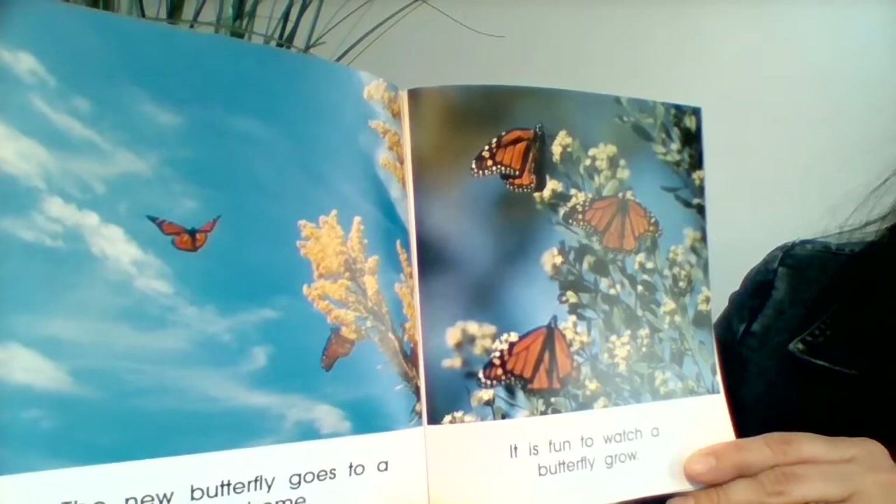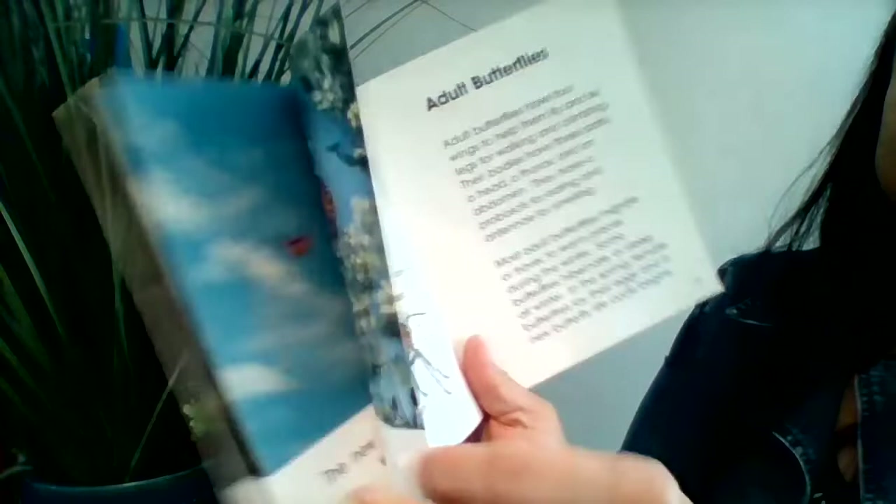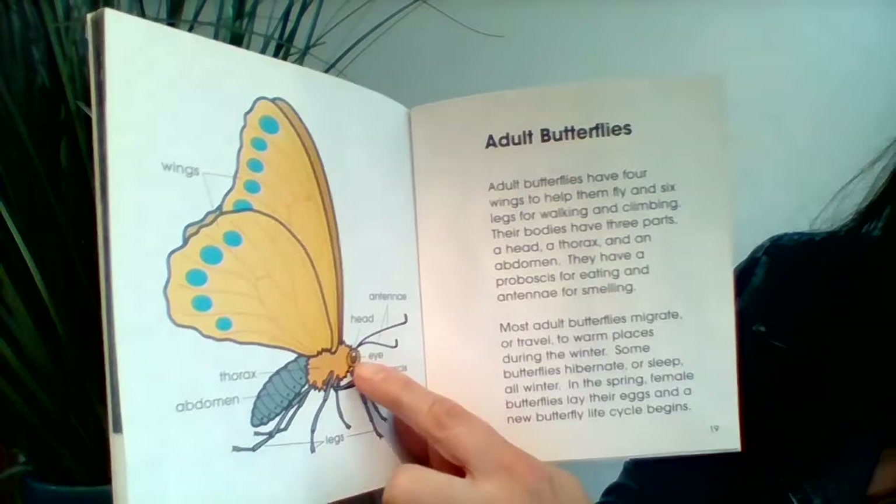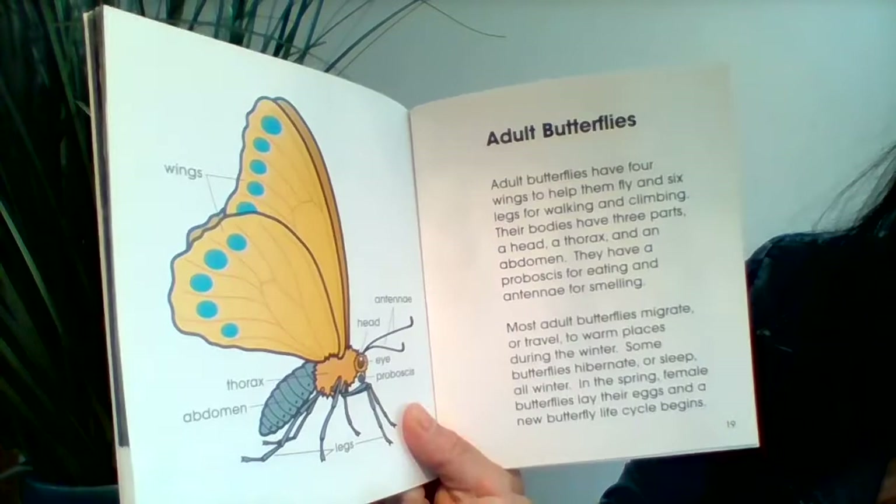Now these are parts of a butterfly: wings, antenna — it has two antennas — a head, an eye, a proboscis, legs, thorax, and the abdomen.